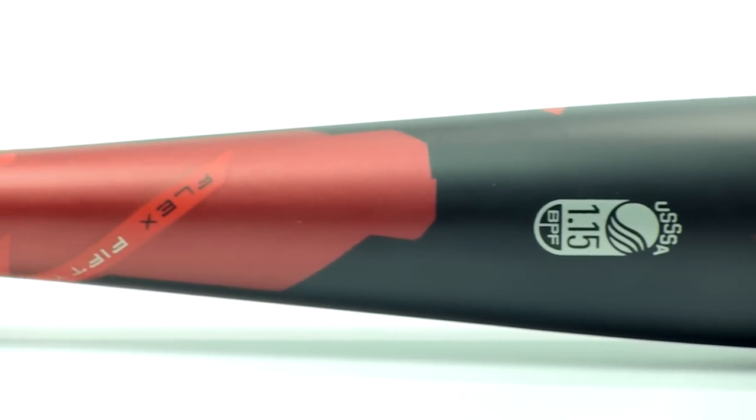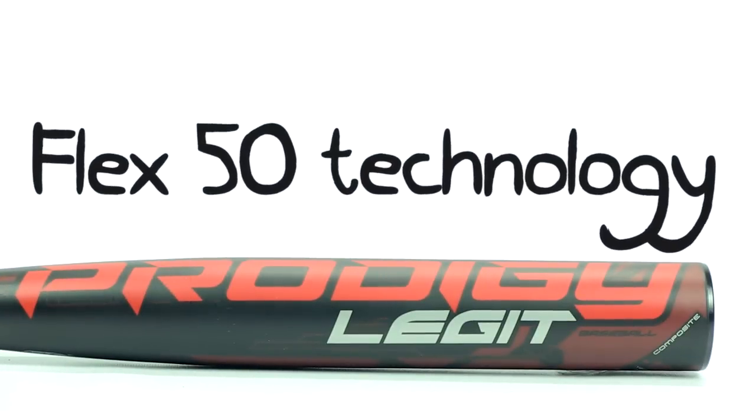Don't get left in the dust this year, guys. The Prodigy Legit Youth Bat is the bat to own, so get it at JustBats.com and become a legit hitter.